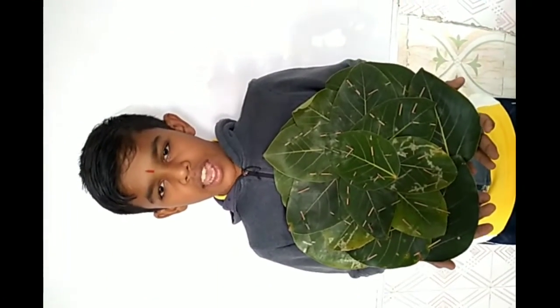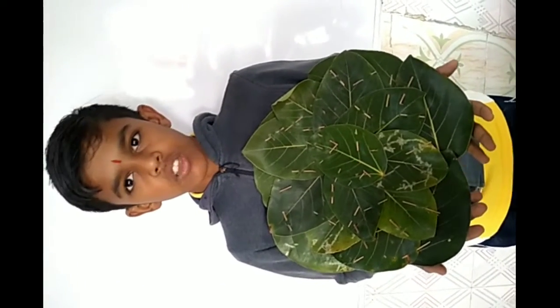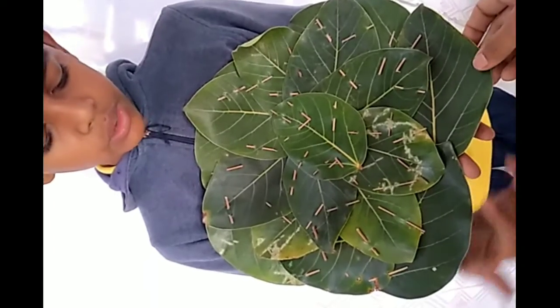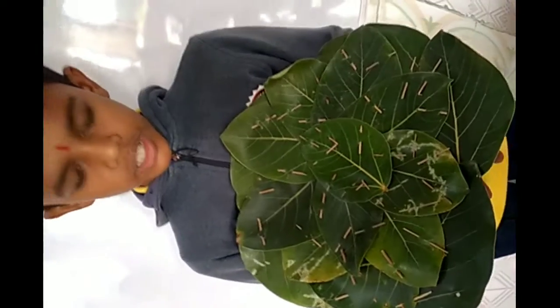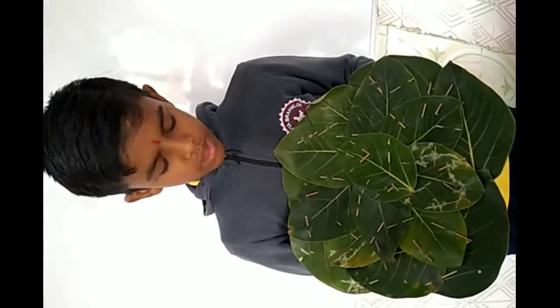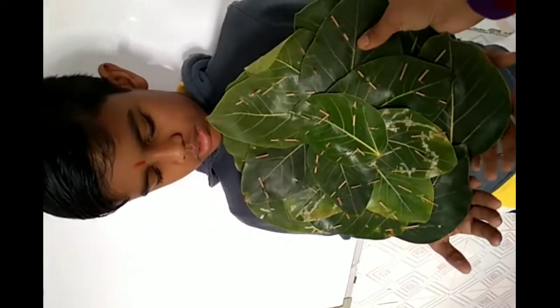My name is Jai. I made an art and craft integration project with banyan trees. I cut the leaves from the tree and sticks, and one by one I used the sticks. And this is a wonderful Patrawali made by the student of class 6.